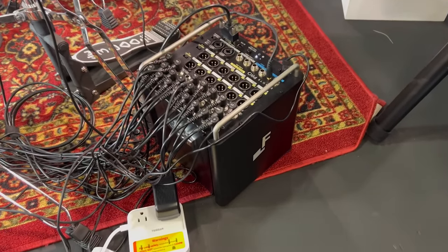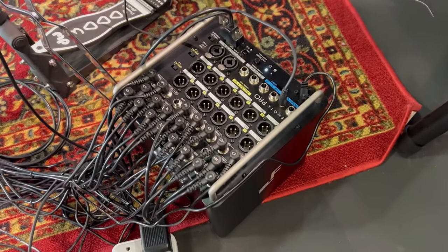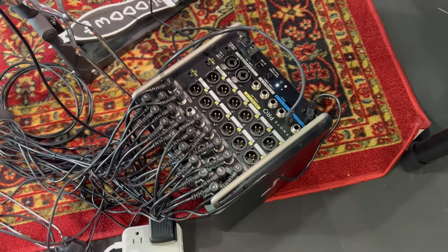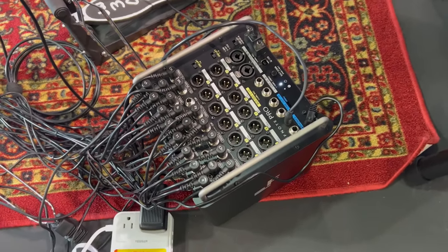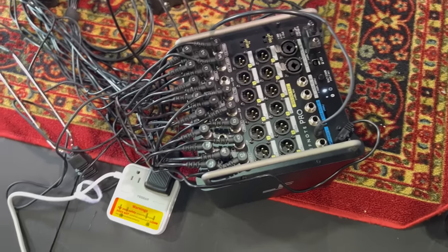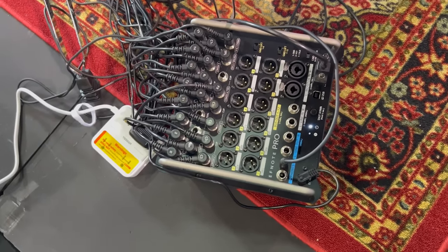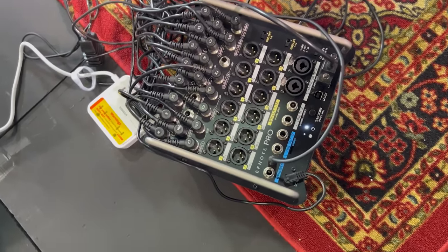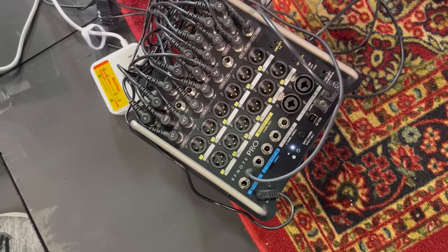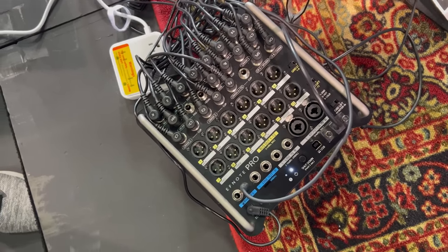You get 12 channels of balanced XLR outs with ground lift switches. There's dedicated bus compression for buses one to six, and a high pass filter to band EQ for buses one to 12. You get 12 channels of multi-track USB audio and 16 channels of USB MIDI simultaneously. You get five-pin DIN MIDI out, two headphone jacks in quarter-inch and eighth-inch sizes, right and left line outs that are unbalanced, right and left line ins that are also unbalanced, and then your monitor ins, right and left.